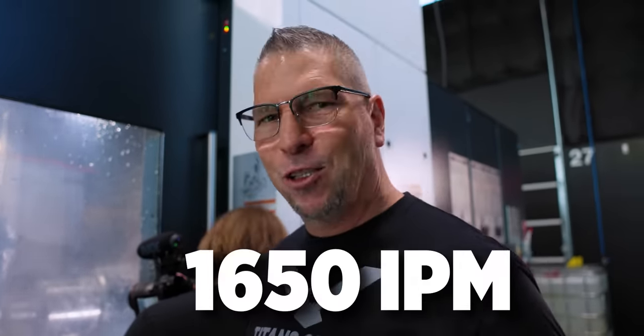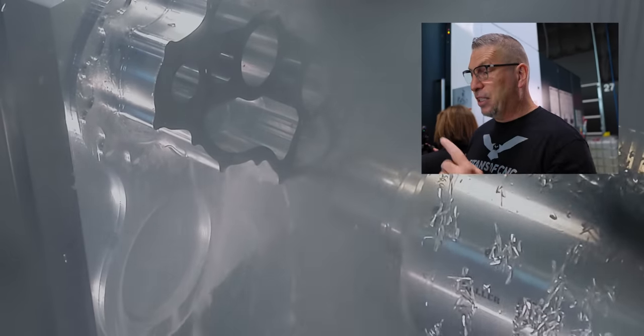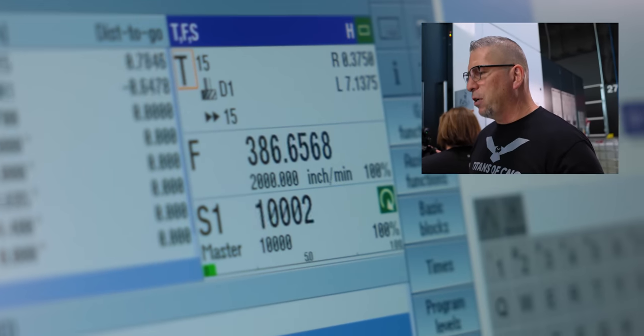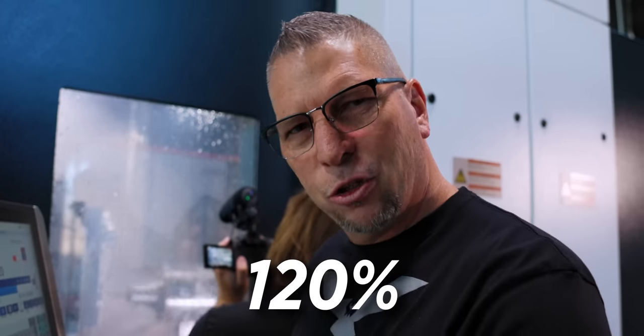When I programmed this thing I had it at 1,500 and Barry said, 'Dude, you already went 1,600, why are you going slower?' So we went 1,650, knowing it'll hit that on the long straightaways. But when you're in tight proximity you're not going to hit that speed — it's still hitting 1,000, 1,200, 1,500 inches a minute, and 600 when it's in tight pocketing. In that small space, 600 inches a minute is fast. On the helical entry it goes twice as fast, basically 200 inches a minute at 120%, which puts it at about 240.